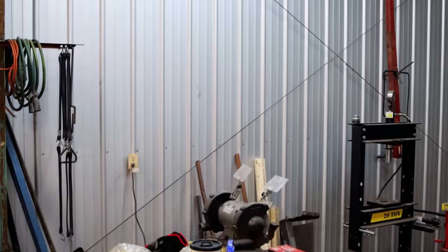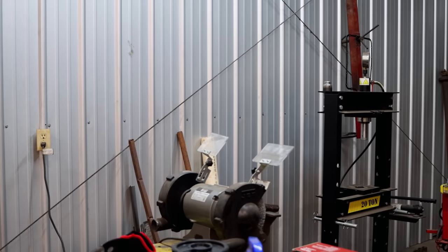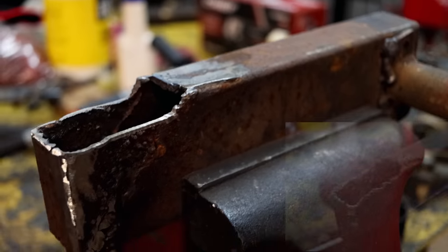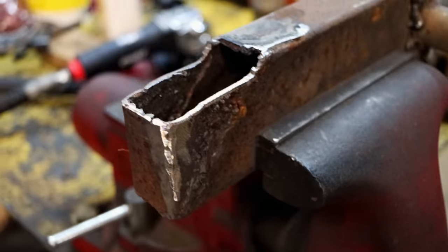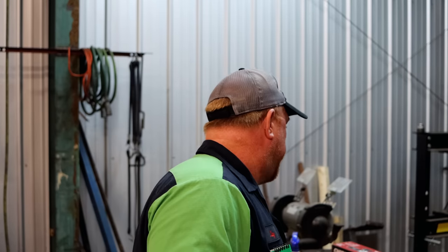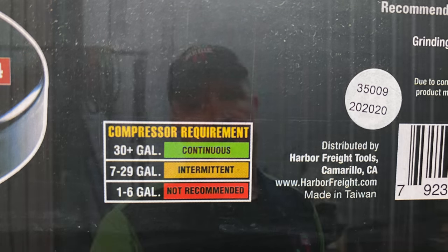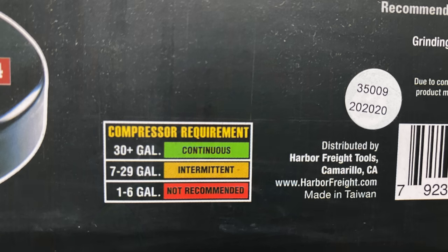Let me show you a little bit about what I did here and how it worked. It's not done by any means, but I'm just trying to knock the ugly off of it. You can see it looks a whole lot better than when we started — all of those nasty dirt dauber welds all over it. On the box it recommends 30-plus gallon for continuous use. We have a 60-gallon here and it did fine — it never lost any power, and it didn't have my compressor straining to keep up. Seven to 29 gallon is intermediate use, and one to six gallon is not recommended.